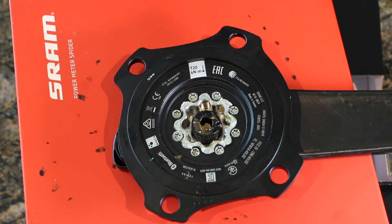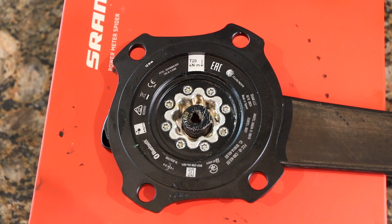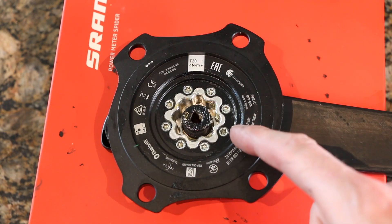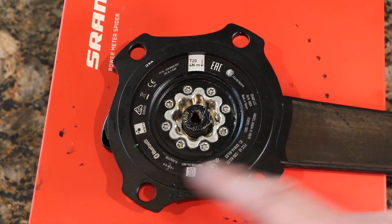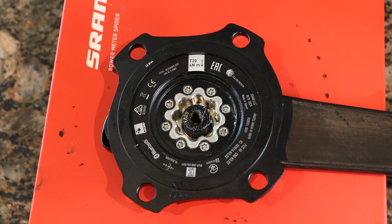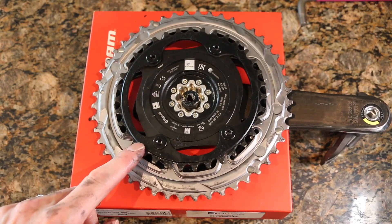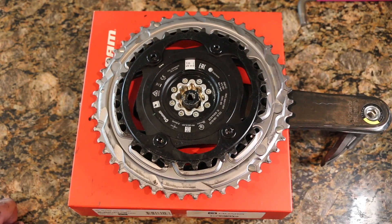Now that they're all in, we're going to tighten these down to four Newton meters. All locked and loaded — tightened down and wiped away any excess grease. Now we'll put on the chain rings and get this mounted back up. All mounted back up with the chain rings and ready to put this back onto the bike.